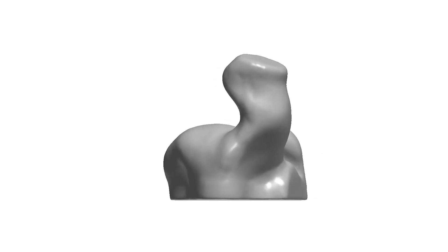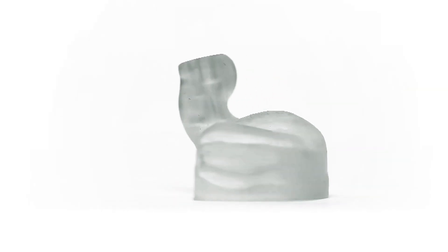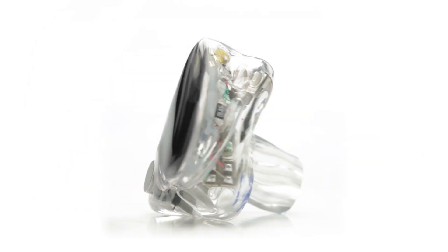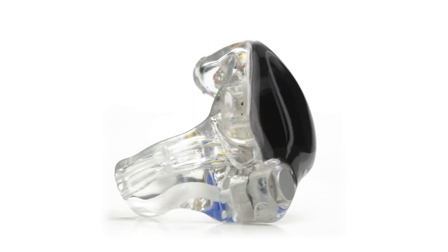Replacing the traditional handwork with computer detailing, skipping over the mold making process, and being able to print the final shell directly in acrylic gives us the precision we have been looking for, and allows us to preserve the unique curvatures and shapes of your ears, as well as provide the most comfortable custom fit ear monitors possible.